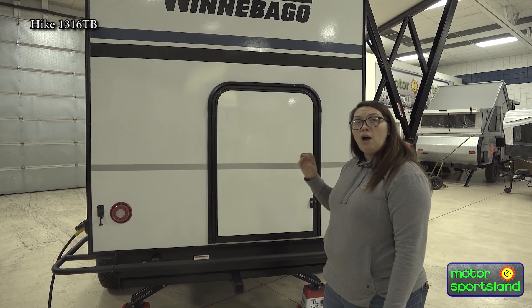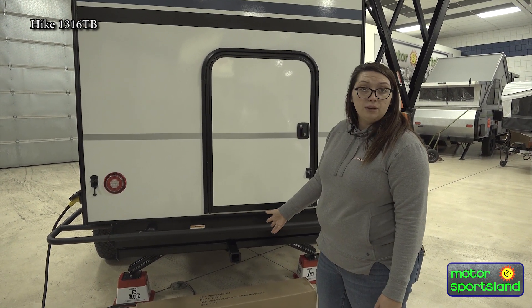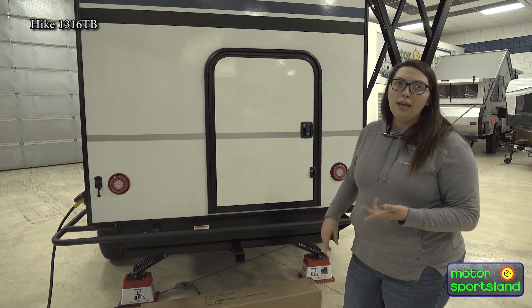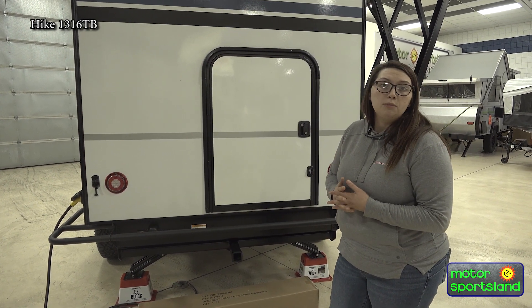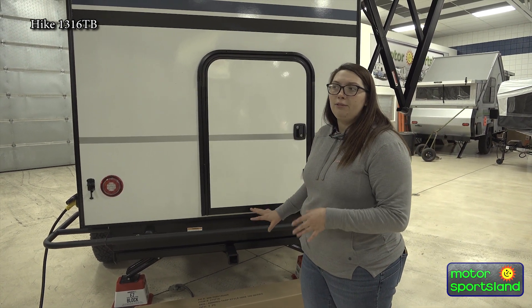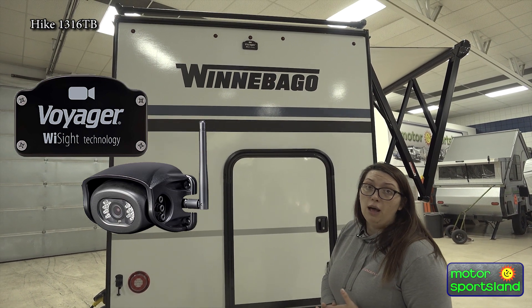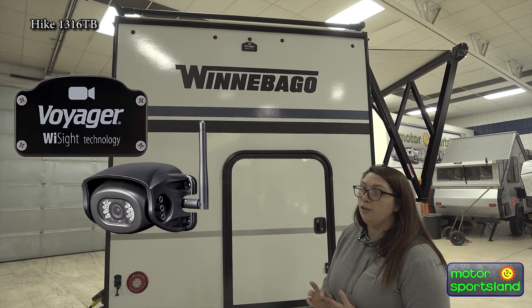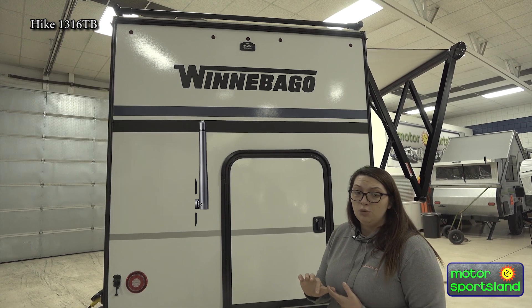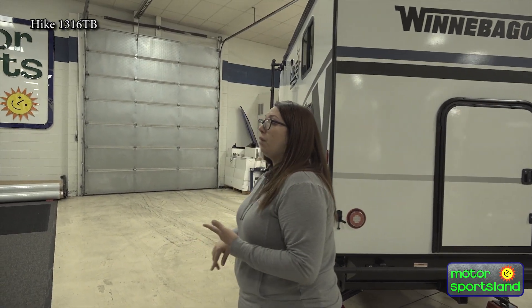Standard with your Winnebago products, you are going to have a receiver hitch. This is a two inch, 150 pound receiver hitch, so this would be more for a bike rack or a small cargo rack — things like that on the trailer. Not meant for towing anything behind you, but it will definitely hold a little bit of weight for some extra things you want to bring. Your Voyager camera prep is standard on all Winnebago products including the Hike 100s — you can add a backup camera if you'd like. Huge benefits there; make sure you're not backing into anything.